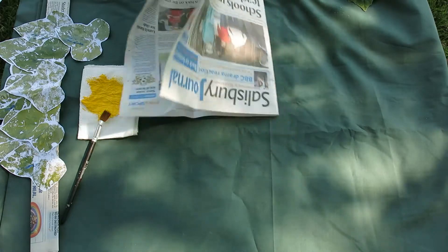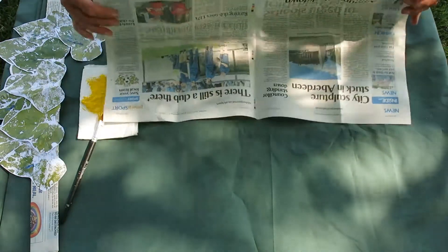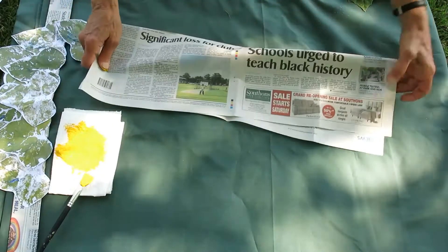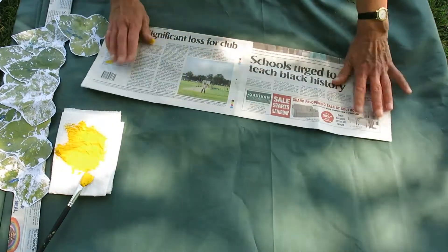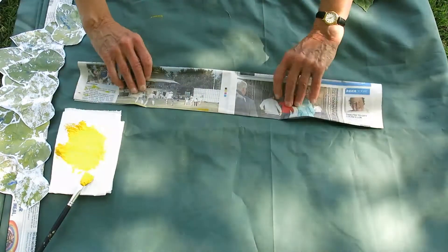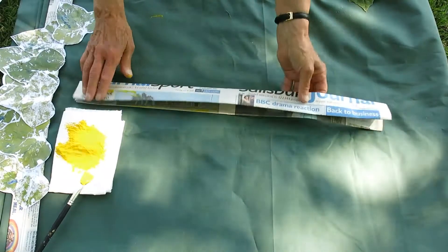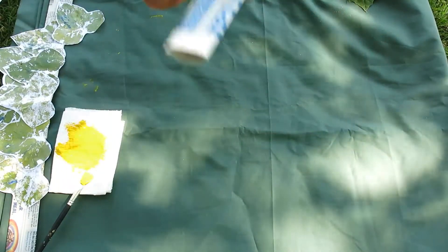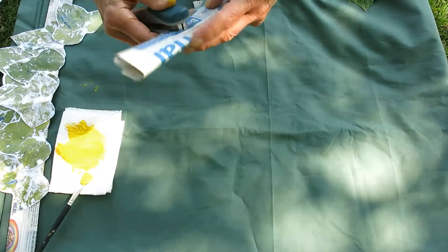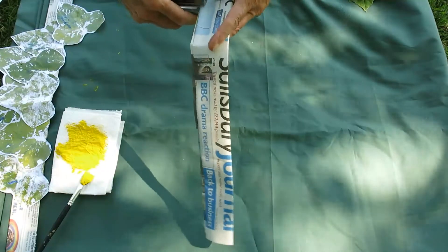To make the headband for your crown, take a sheet of newspaper and just fold it once, fold it again and fold it again. To keep it together you can use sellotape, or you can do what I'm doing which is just a few staples.